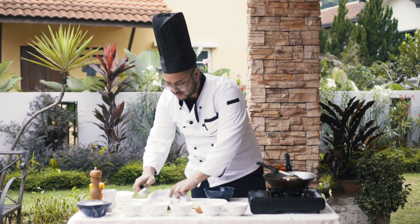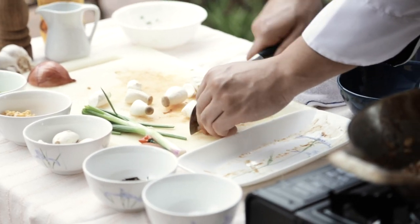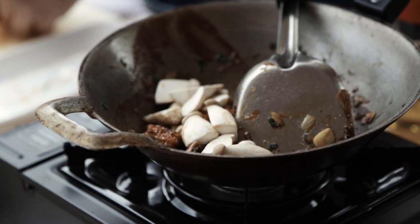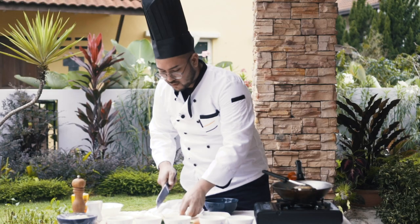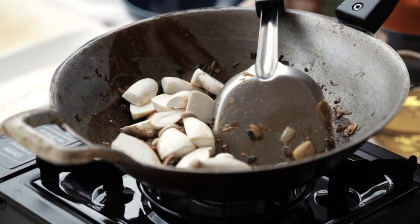I'm going to use half of these king oyster mushrooms. Let's chuck it all in there. The reason I chose to put mushrooms in there is because not only does it impart some flavour, but for texture it's pretty good as well. It will soak up a lot of the sauce.